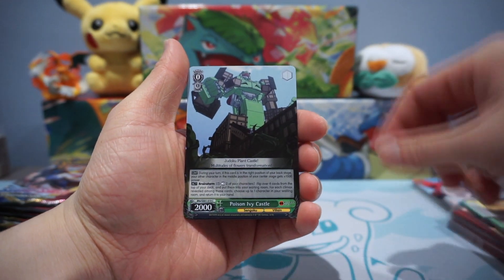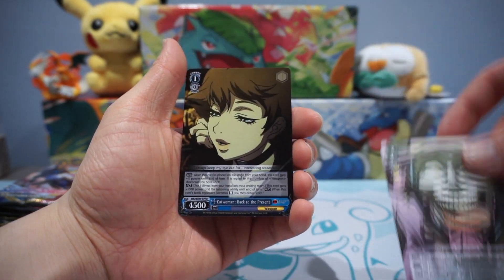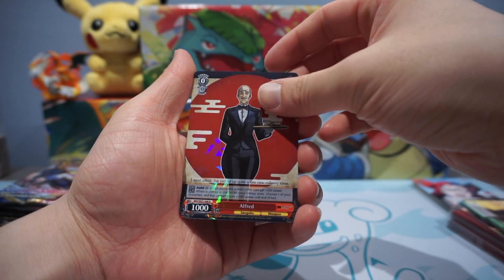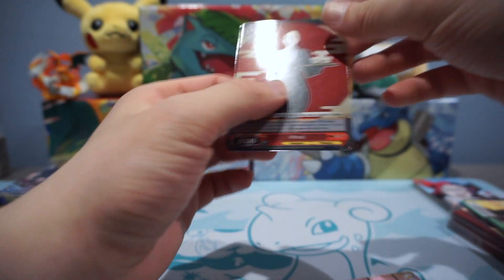Batman. Harley Quinn. Poison Ivy Castle. Alfred — another Joker. Catwoman. Alfred has a card?! Foil Alfred! And Fusion of the Felons.